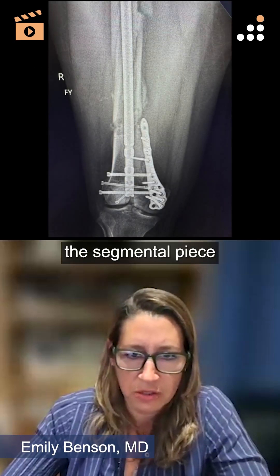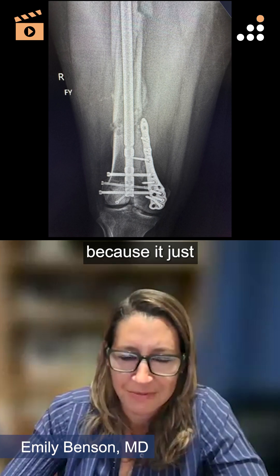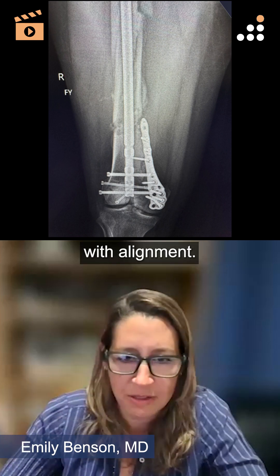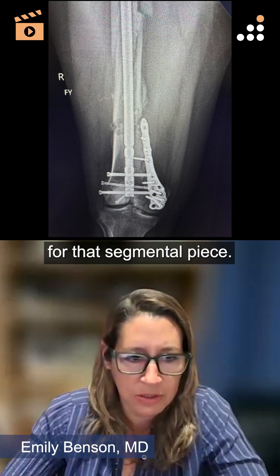This plate did kind of push the segmental piece back into a little bit better reduction because it just barely touches it on the medial side and it assisted with alignment, but that was all it did for that segmental piece.